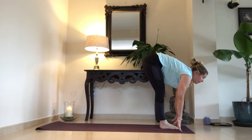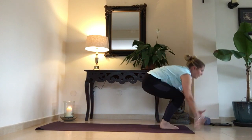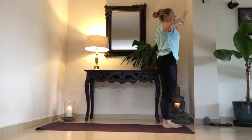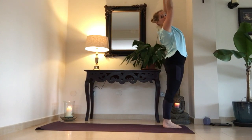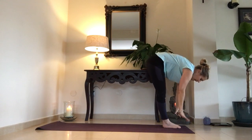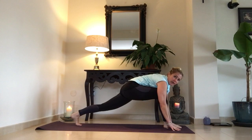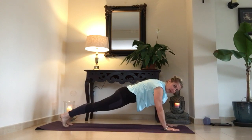Inhale, look forward. Exhale, chest to thighs — pecho hacia los muslos. Bend the knees, inhale, come all the way up. Exhale, hands together — manos juntos. Inhale, raise your arms above your head — sube los brazos — and give yourself a back bend — date un poco de estiramiento de la espalda. Exhale, bring your hands to the floor — exhala, los dedos en el suelo. You can bend your knees if you need to. Inhale, step your left foot back — pie izquierdo atrás. Right foot back, exhale into plank — pie derecha atrás, exhalando, manteniendo la tabla.